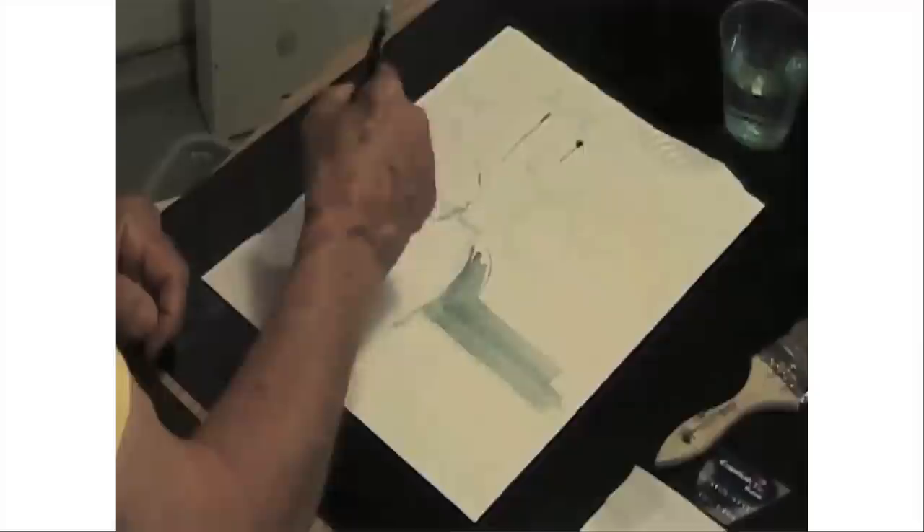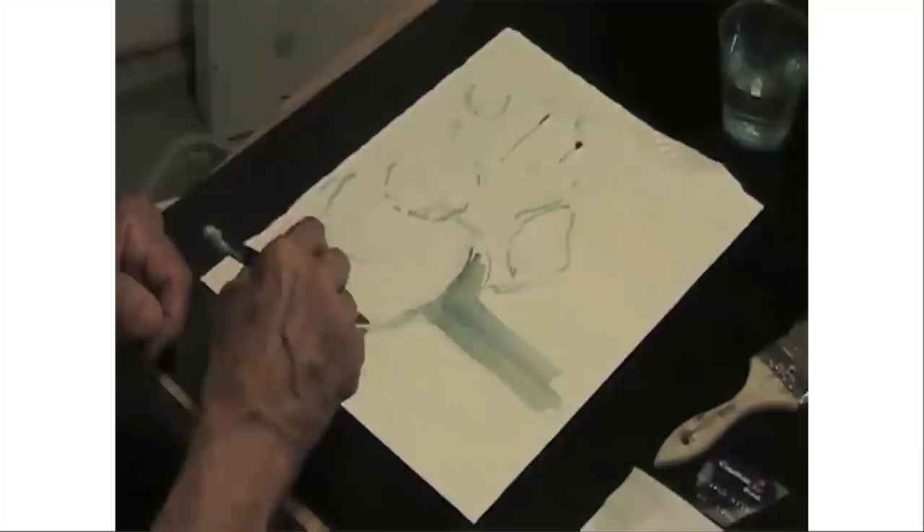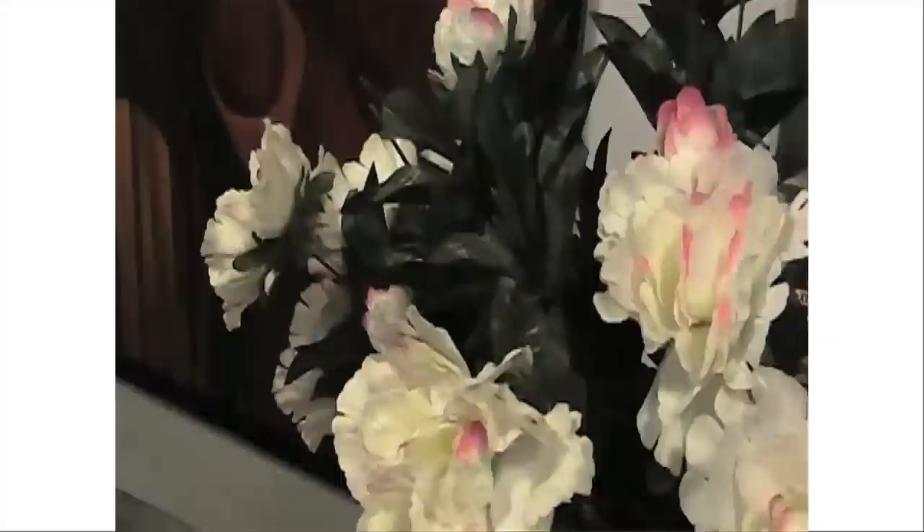I just roughly establish where my areas of white are going to be. The fact that the paper is very wet is great because it's very forgiving. If I do something that I don't like, I can get rid of it very quickly. Just give myself a little idea of where we're going.